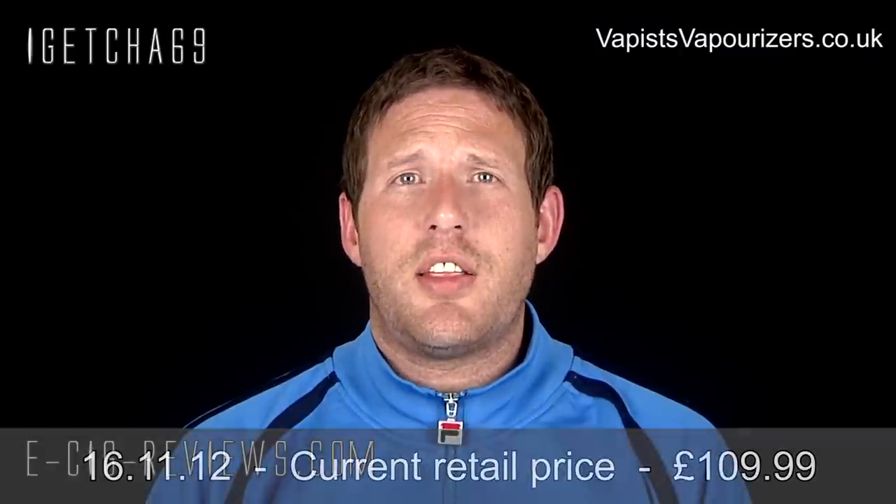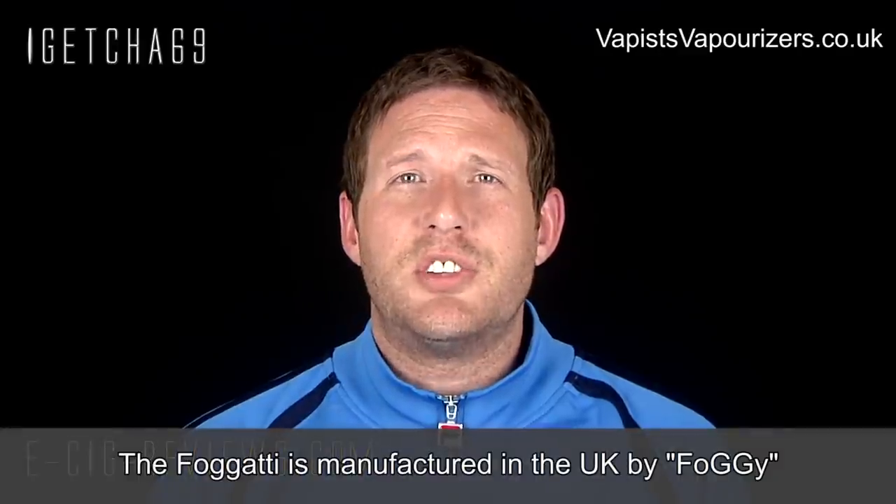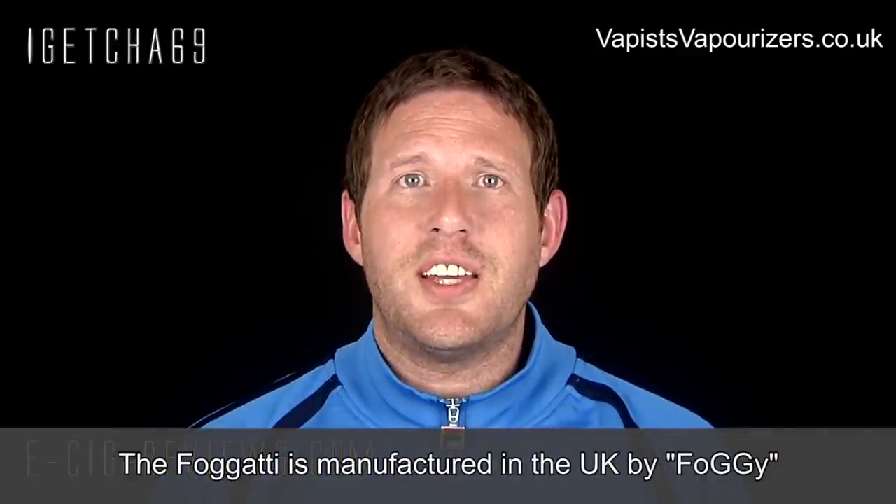I say I think it's pronounced Fogarty because it's spelled F-O-G-G-A-T-T-I. So it could be Fogarty, Fogarty, or Fogarty. I've decided to call it Fogarty and it may be right or wrong, don't know.